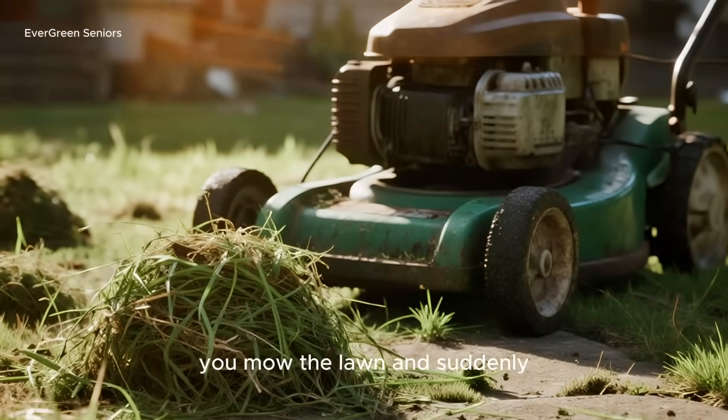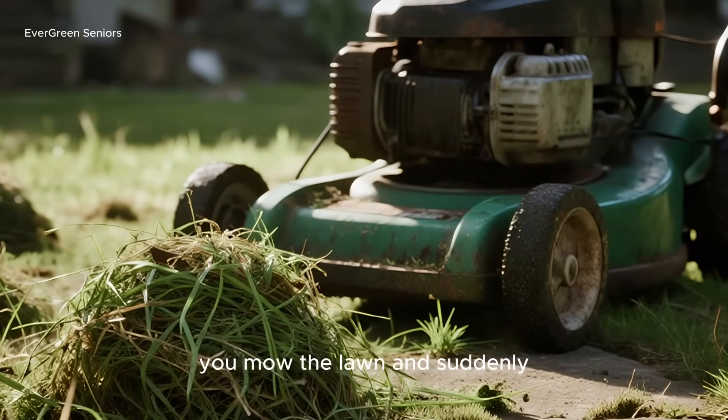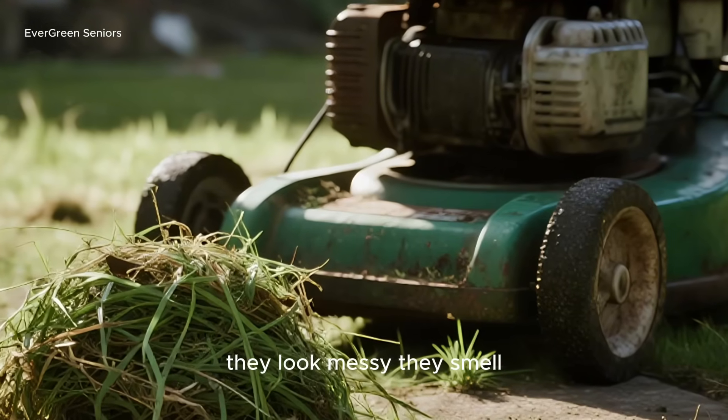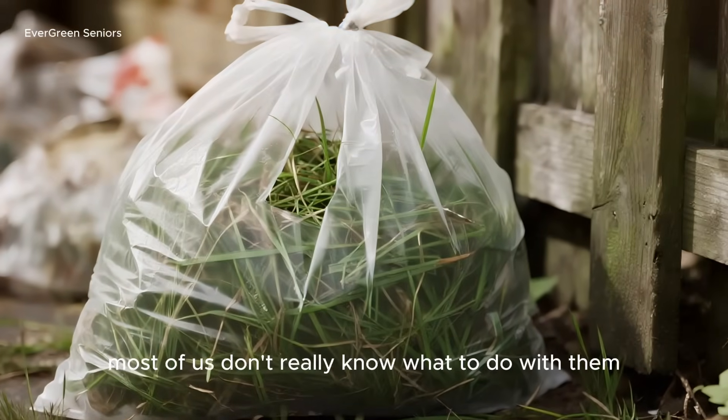Every gardener knows this problem. You mow the lawn, and suddenly you're drowning in piles of grass clippings. They look messy, they smell, and let's be honest, most of us don't really know what to do with them.